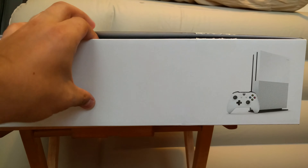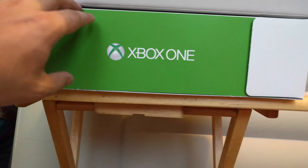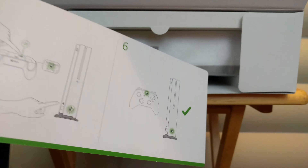Now let's get into this box. Greeted with the Xbox One logo, and a little bit of instructions on how to do certain things like batteries, a controller, the stand, turning it on — simple stuff that we don't need.